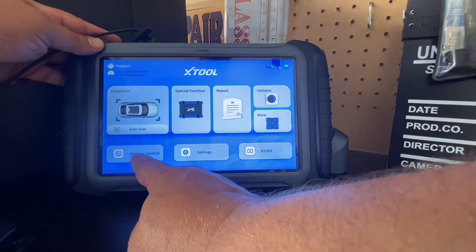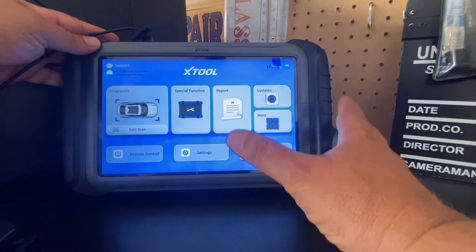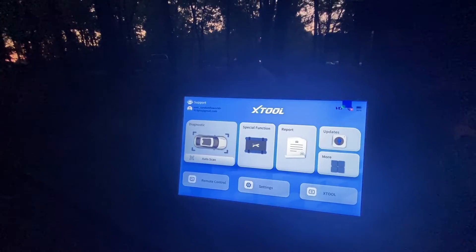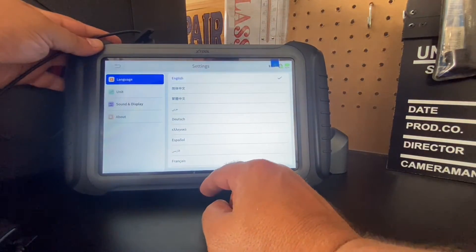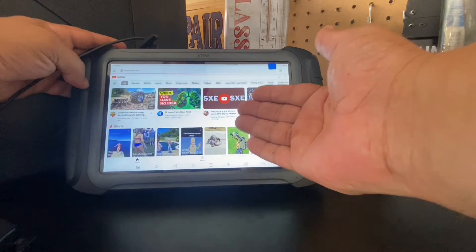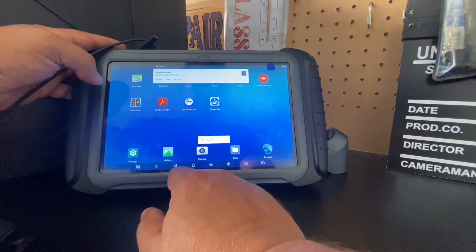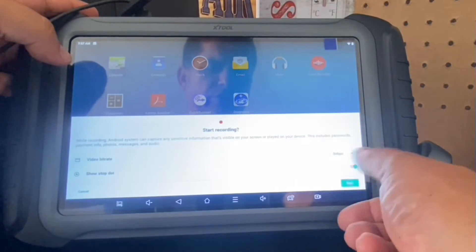There's a remote control function so I can access this from any computer in the world. Since this is completely wireless and not using Bluetooth, I have extended range — I even took this camping with my kids and was able to sit comfortably on a bench and access the information on my vehicle. We have settings where I can change language, units, and display. Lastly, there's an Xtool function and this does have a full browser so I can access YouTube. On the very bottom there are buttons: screenshot, volume down, back, home, multi app, volume up, the diagnostic screen, and a screen record mode as well.